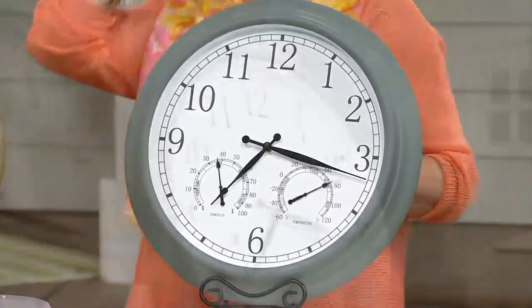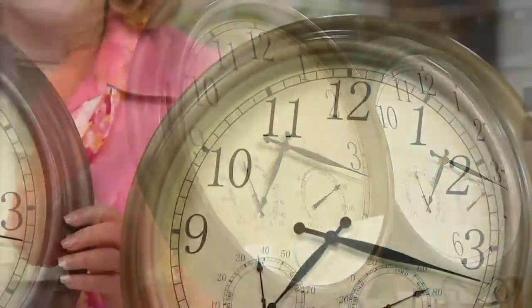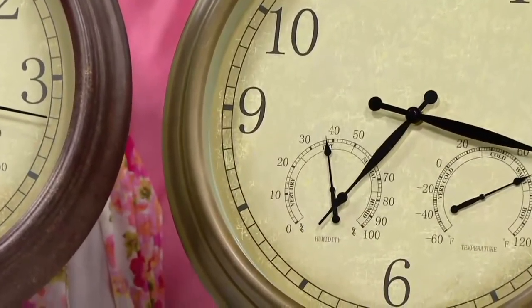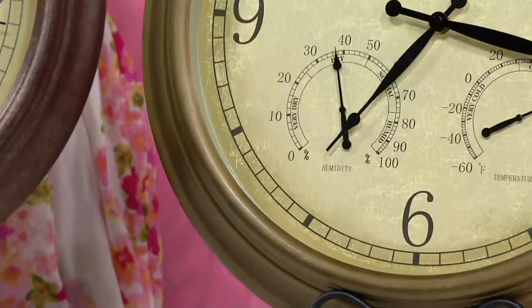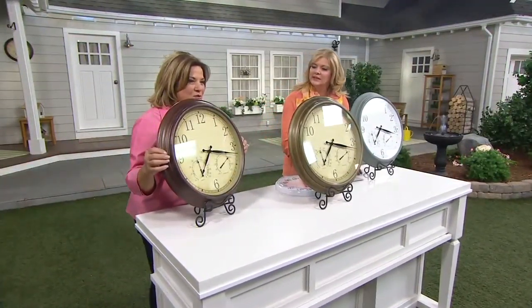Moving on — this one is the natural. Look how beautiful and rich this is. I wouldn't mind this above my fireplace inside. And then the other one is bronze. Isn't that pretty? So beautiful.